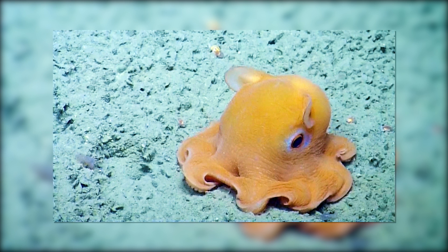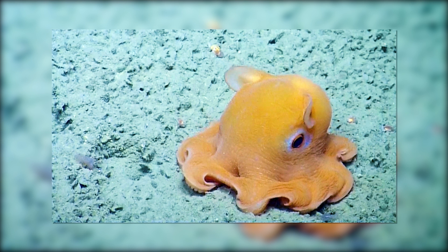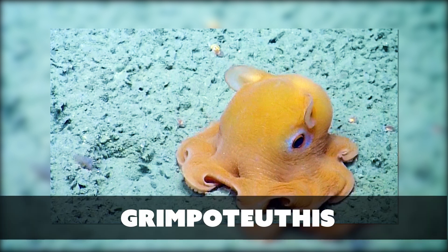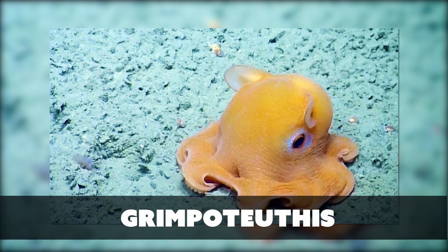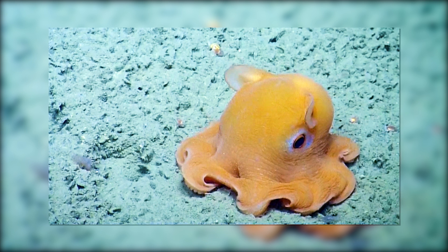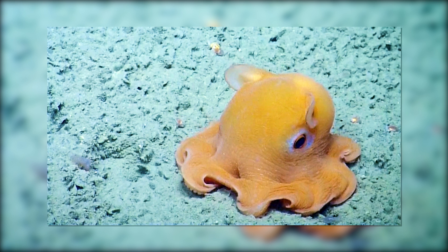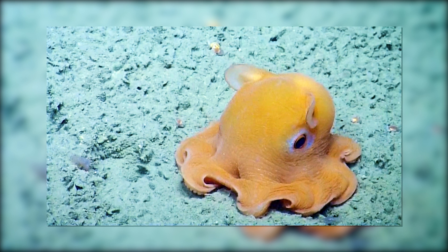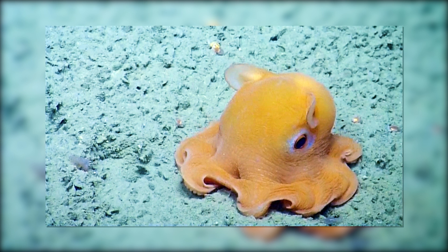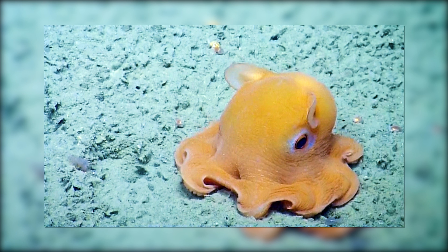Very fun! A Dumbo octopus? Does it have ears? It does have ears! That's weird. So, Grimpoteuthis — yeah, that word — is a genus known as the Dumbo octopuses. There are 13 species recognized in this genus. Looking all cute and stuff. There are so few specimens readily available for study, there's a lot of issue about the taxonomy — like how to classify it. All that fun jazz.